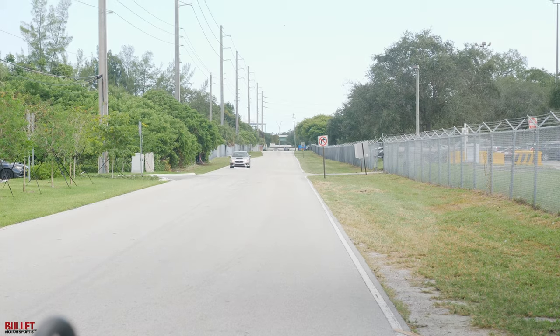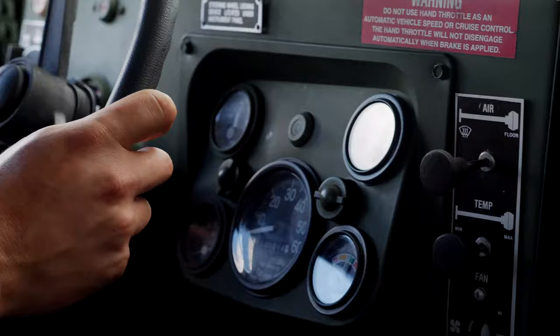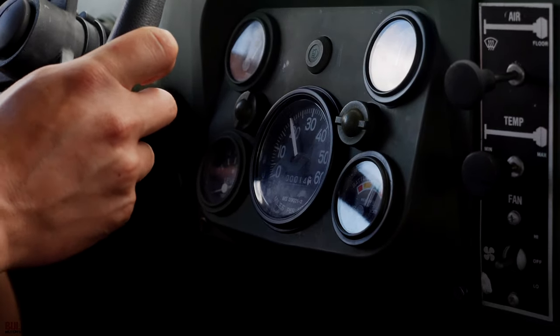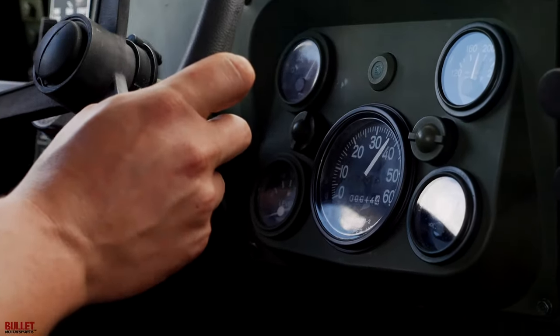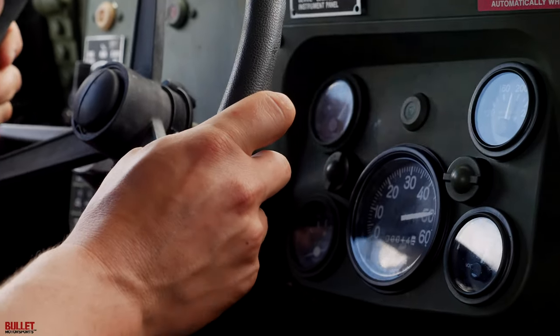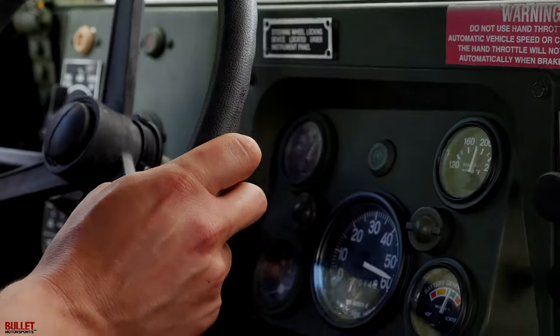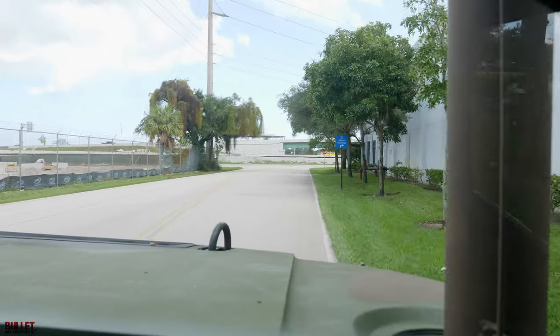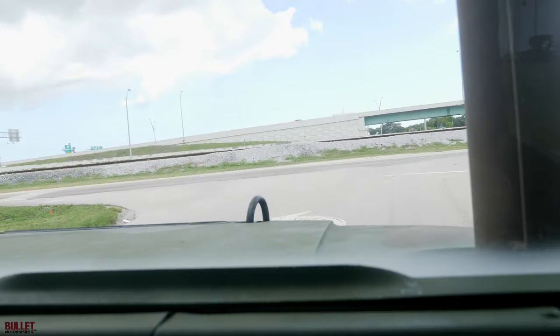We're going to do a zero to 60. Let's see if we can actually make it to 60 before we have to get to the end of the street. Let's build a little bit of pressure. We're shifting at 1,900. Torque converter lockup — come on, baby! We've got to stop soon! We almost made it — that's pretty good. What was that, like 22 seconds? The turbo truck we built, the Warthog, we probably got to 60 in half the time with that thing.